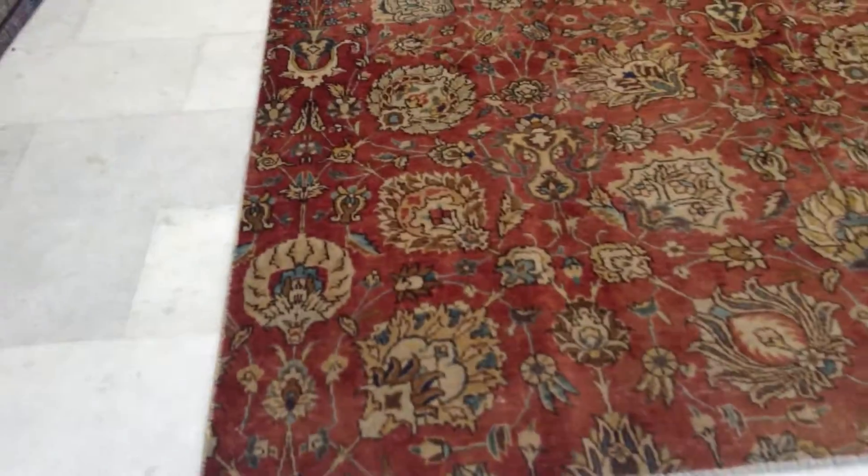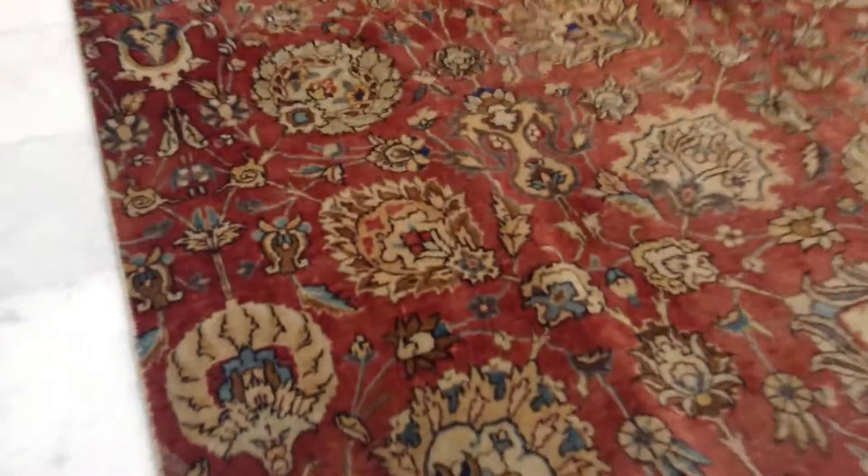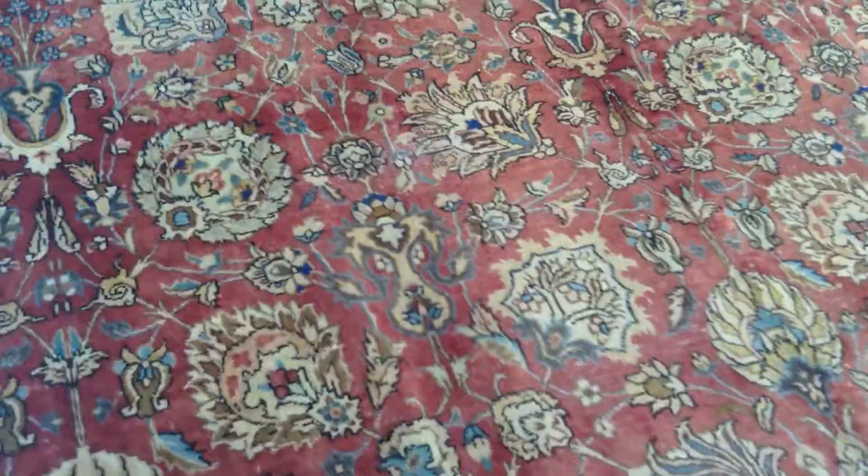By that we mean there's no medallion but just large floral pattern designs. Lots of beautiful details in the flowers. Extremely high quality handmade Persian vintage.